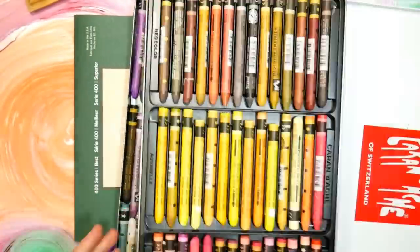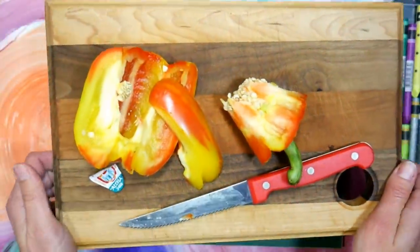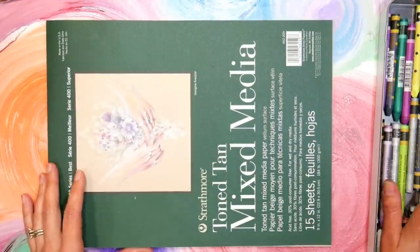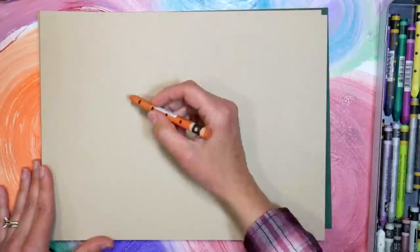I'm painting it with watercolor crayons. These are the Caran d'Ache brand watercolor crayons, and I'm working on tone tan mixed-media paper from Strathmore. I sliced up the pepper, set it on my cutting board in front of me, and just started sketching.